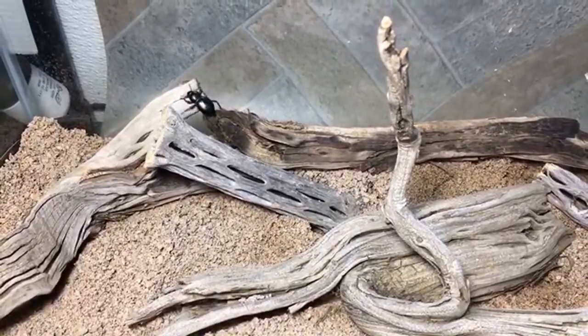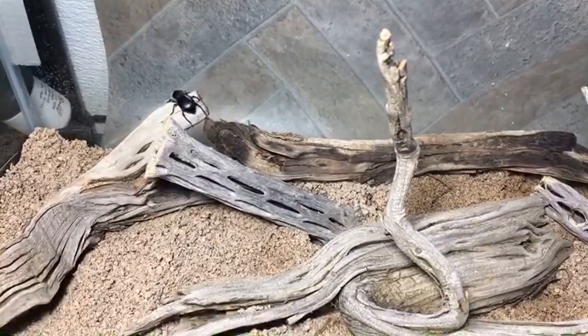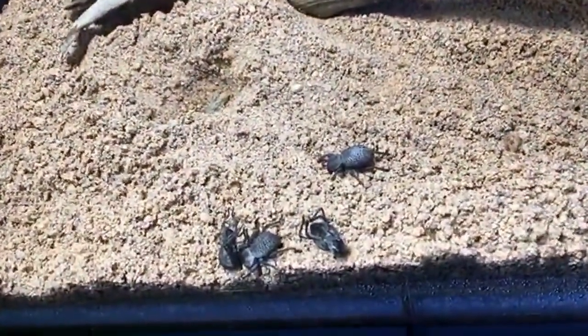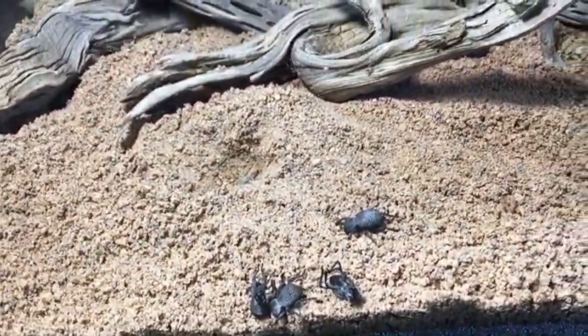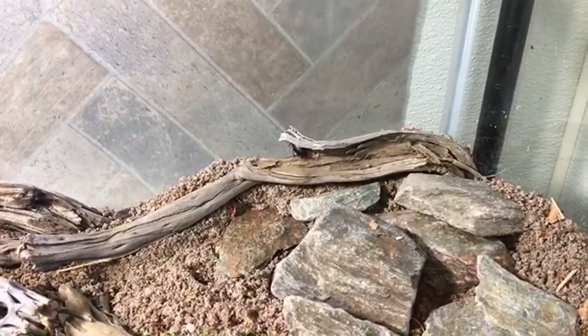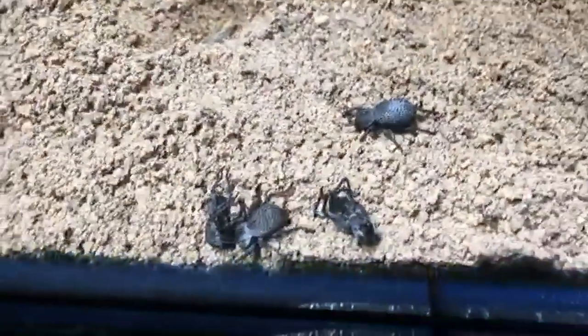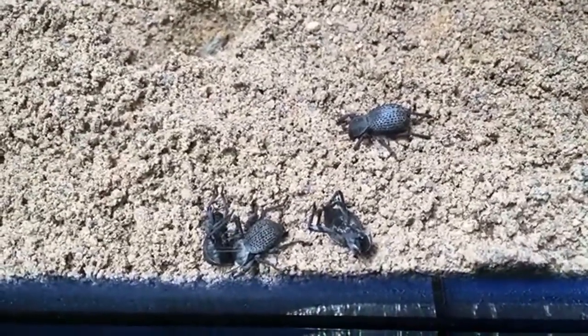There we go — and this is our most active beetle today. Someday if I have enough space, I would love to set up one enclosure just for blue death feigning beetles and another for smooth death feigning beetles. You can see this other beetle right in the center of the screen hiding under that piece of sagebrush — that's my desert clown beetle that I collected myself.